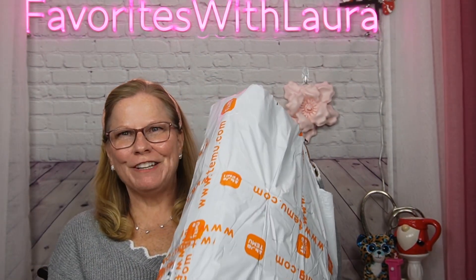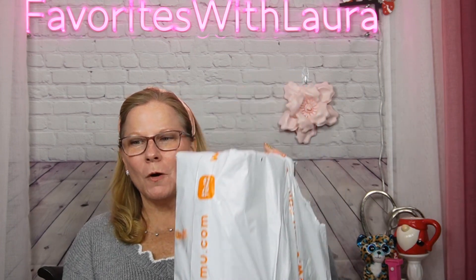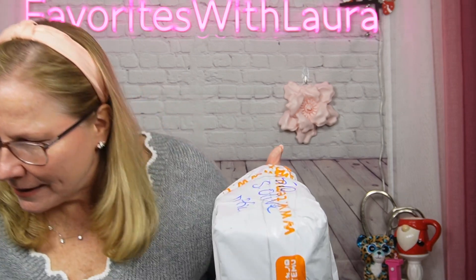Hi favorites, what's your favorite haul? Temu — I don't know, we'll see. I have several items and we're going to get into this. If you're new to the channel, thank you for stopping by — I hope you'll hit the like button and subscribe. And if you're returning, I really appreciate you. Without your support I could not keep going. Let's get started into this Temu haul.